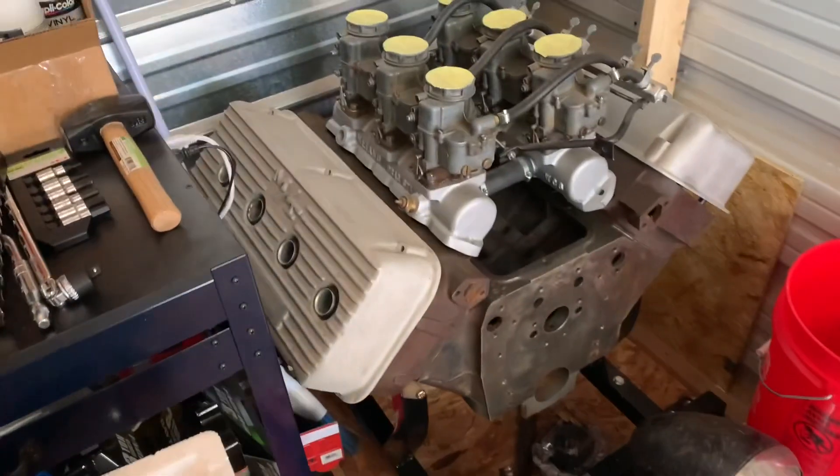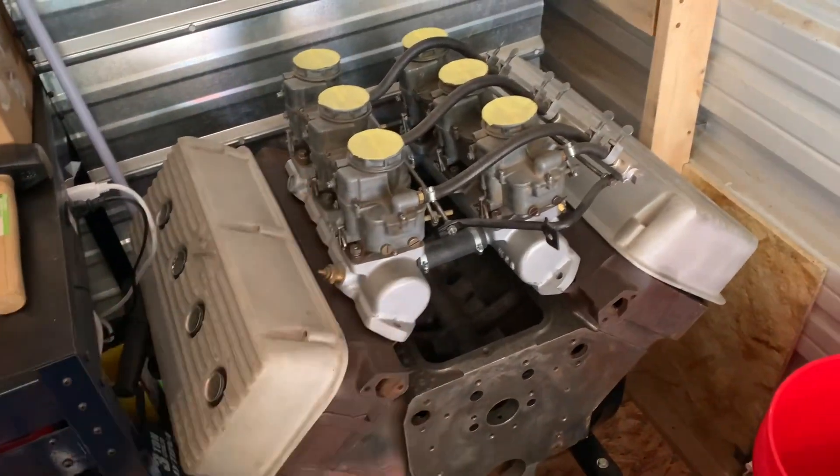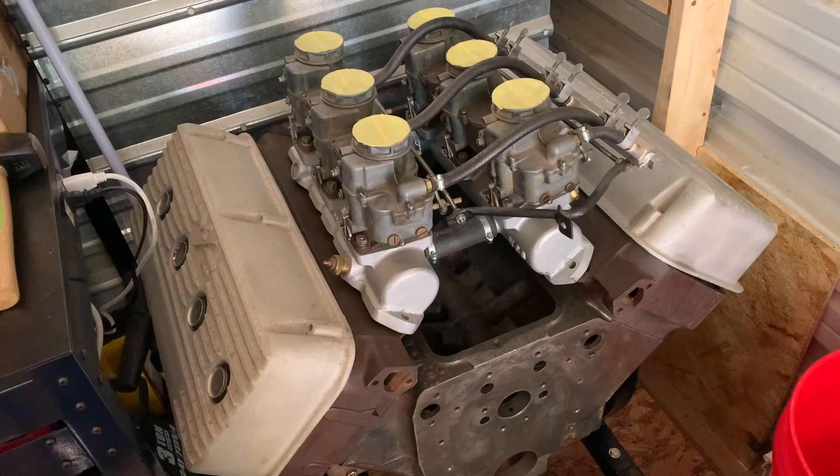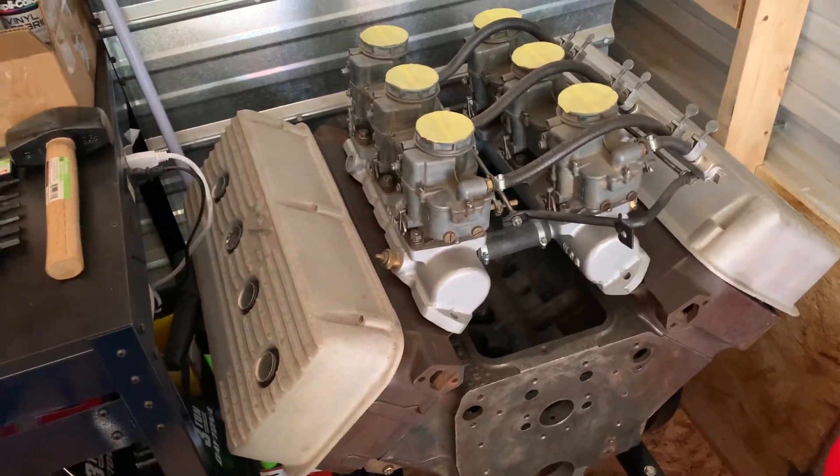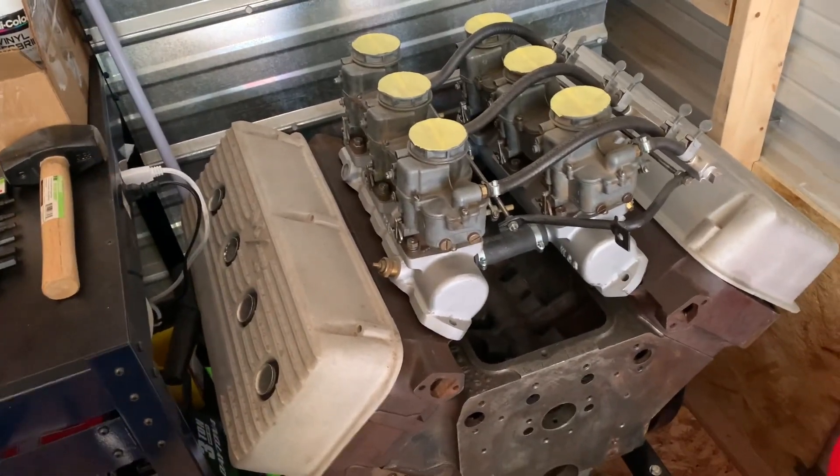One other cool thing — this is my 57 392. I was just mocking it up with some really cool vintage speed parts. This is going to be for a way-down-the-line future project, but look at how sweet that is.